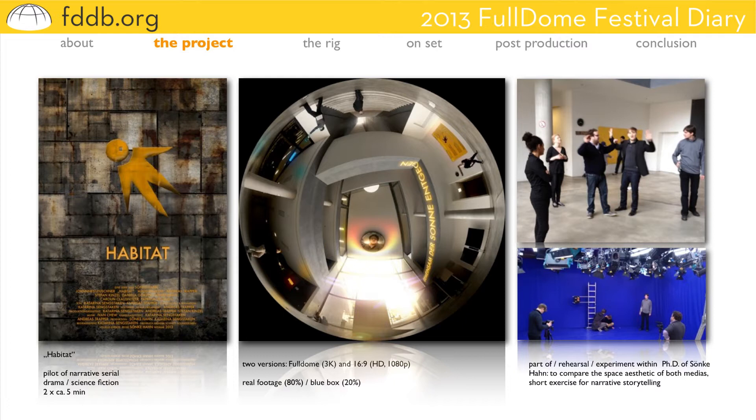Similar to my former project, Breakfest, but Breakfest was only shot in front of a blue screen. So now, shooting 78% in real footage gave me a new perspective. I tried to get deeper insights into the question of space here.